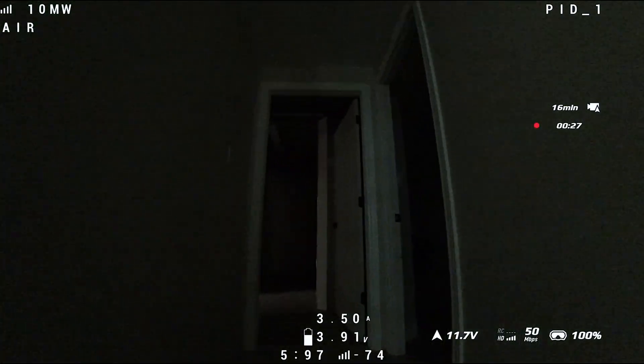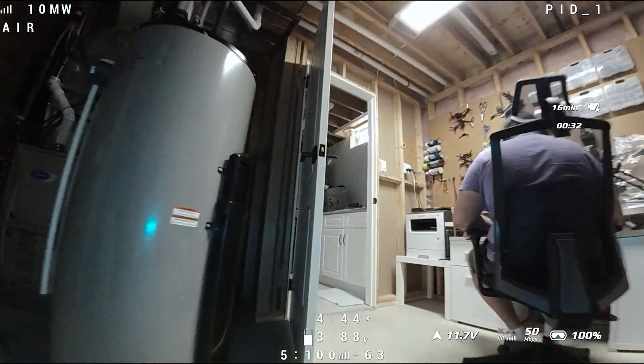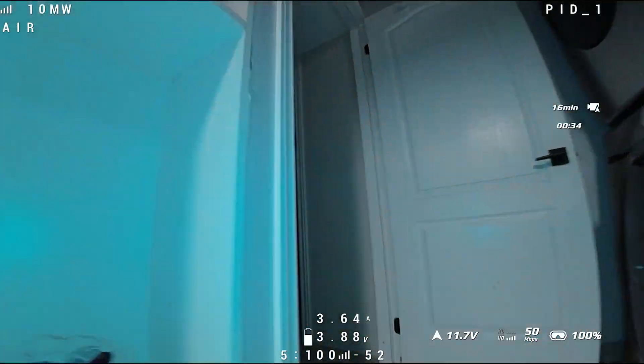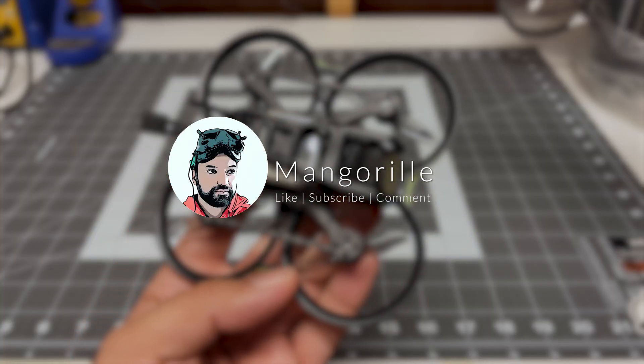Oh my god, it's so dark here. Boom, lights on! Hope you enjoyed this video — make sure to like, subscribe, and comment, and stay tuned for more videos.